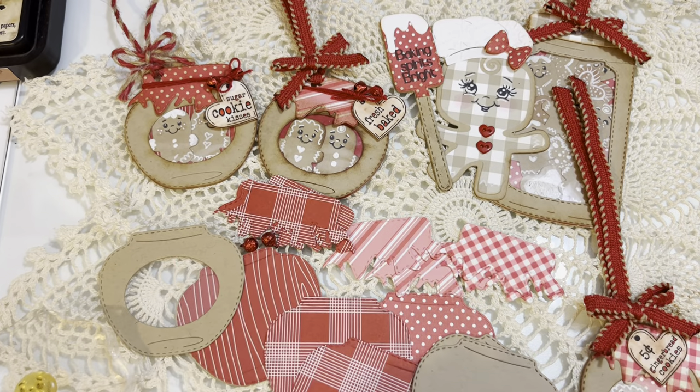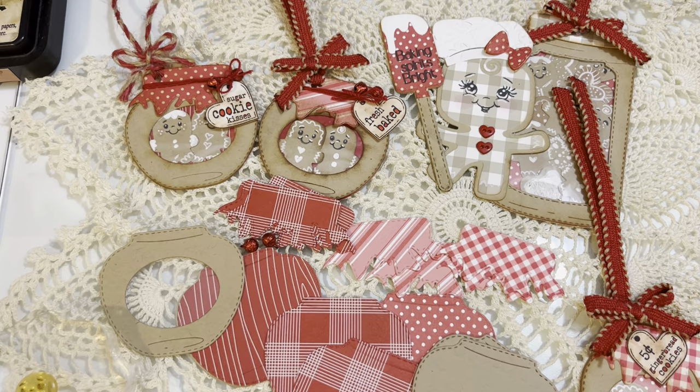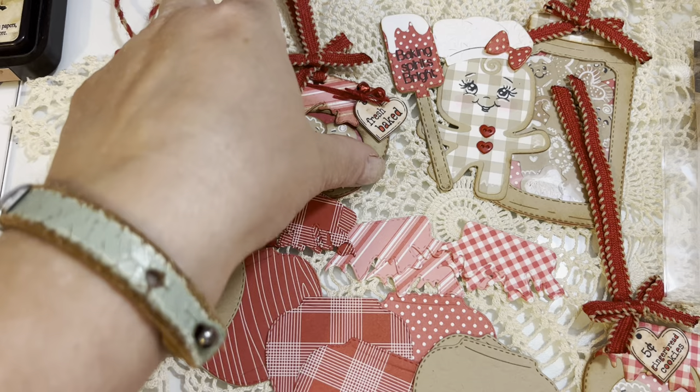Hello everybody! Happy Saturday Morning Makes! This is the second part of what I'm uploading today, and what I'm going to try and do is film a tutorial showing how to create this Christmas tag.